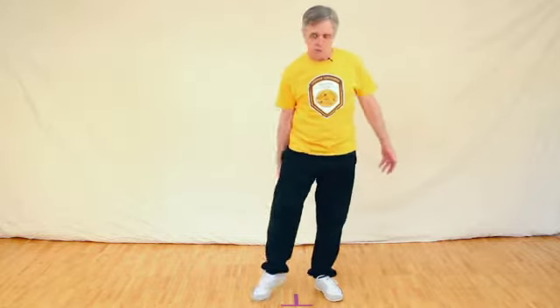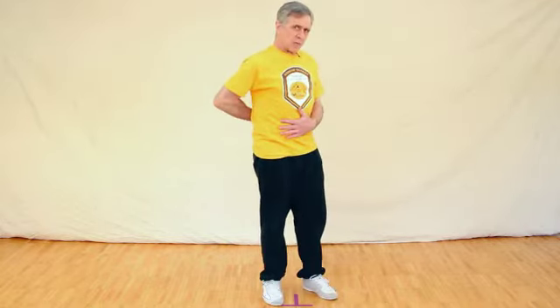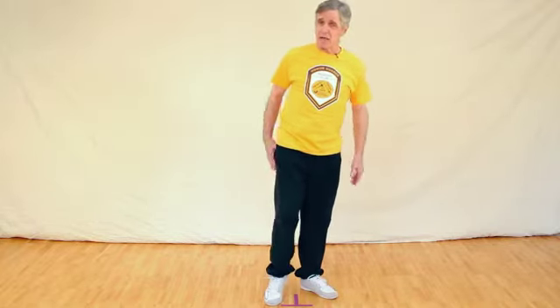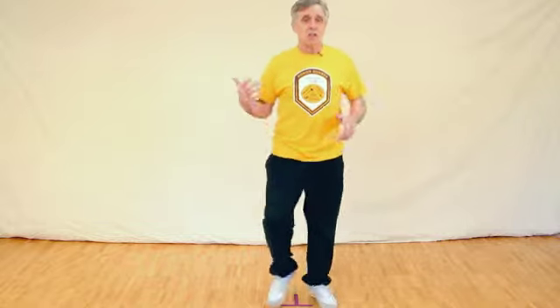Once the thigh muscles and the hamstring — or biceps femoris — on the back of your leg have been worked out a little, then you want to start getting everything in your lower back, your rectus abdominis, your legs, and the gluteus maximus working. Start jogging a little — jog in place, run back and forth, or run up and down the strip. At this point, you're just getting your rhythm. Remember to breathe in on two steps, out on two steps. Keep the oxygen flowing in, otherwise you're just getting tired.